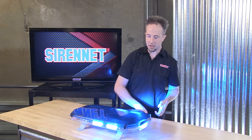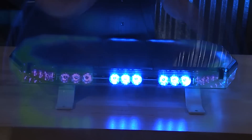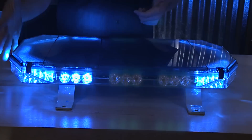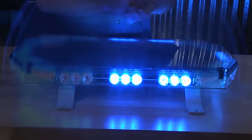A neat option from our friends at Code 3 with the 21TR in the 22-inch length. Thanks for joining me on SirenNet Television. To stay up to date on the most current products and installation presentations, hit that subscribe button. We'll see you next time.